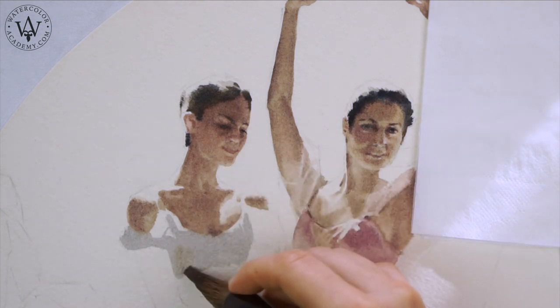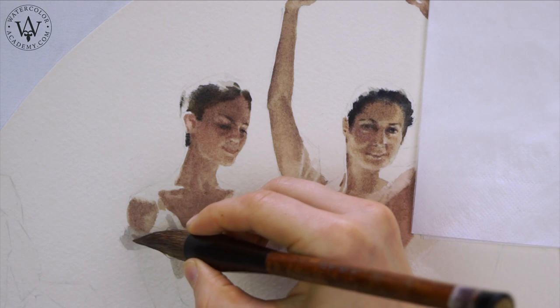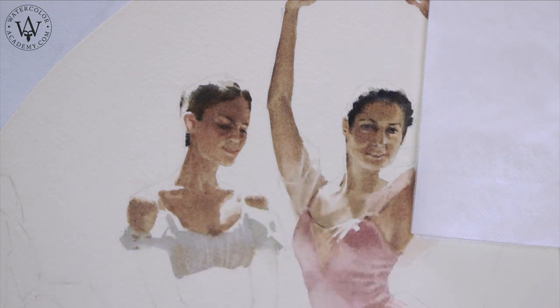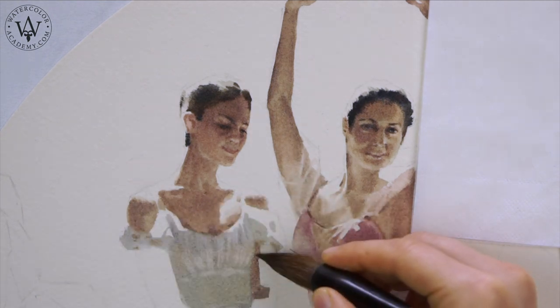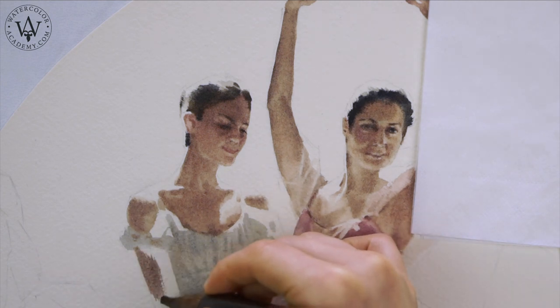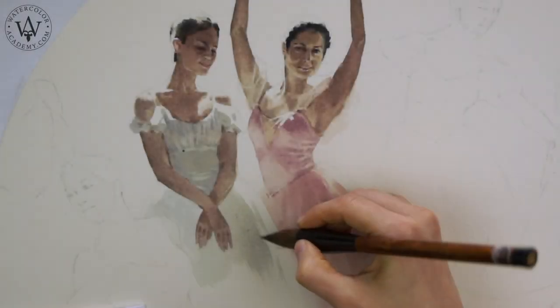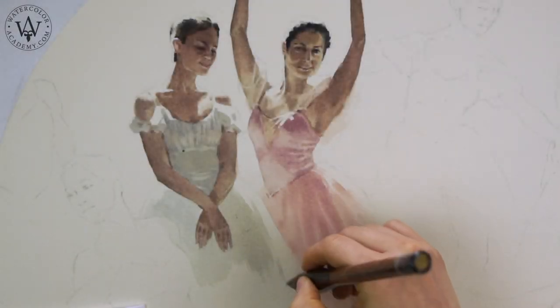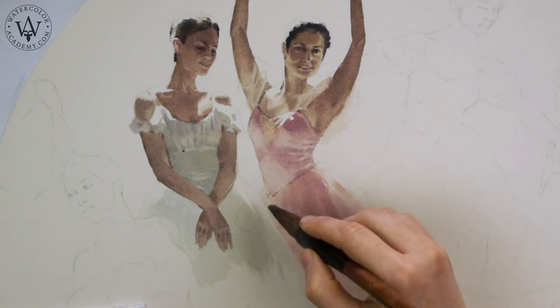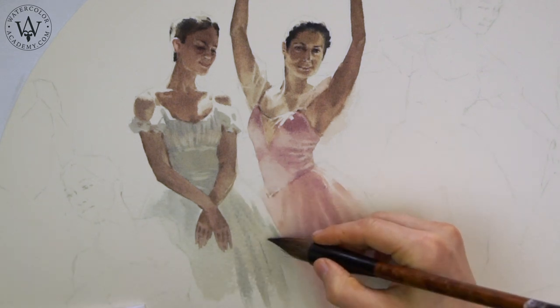One of the main rules of watercolor painting is to work from light to darker tonal values. For example, I started painting this dress with its lighter tones. You may also notice that white highlights were preserved by painting around them. When the light underpainting for the dress is in place, I add darker brush strokes depicting the folds and wrinkles of the fabric.